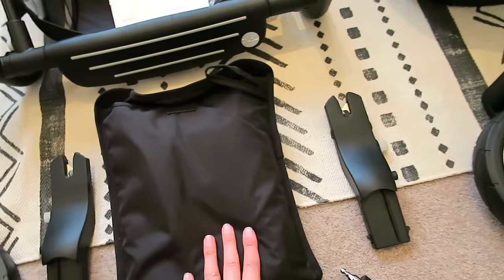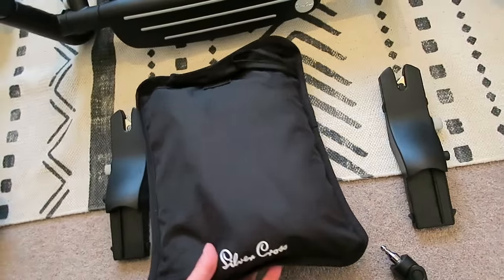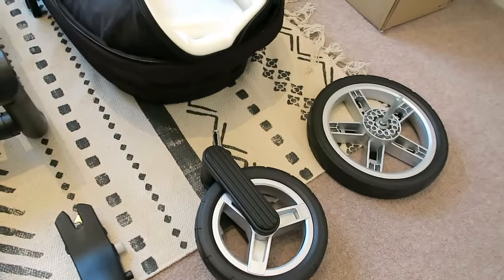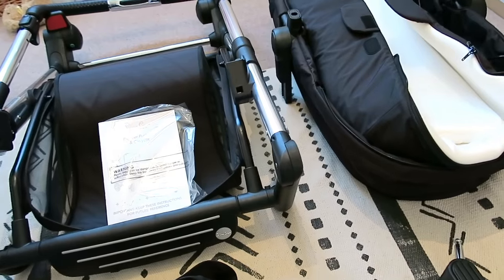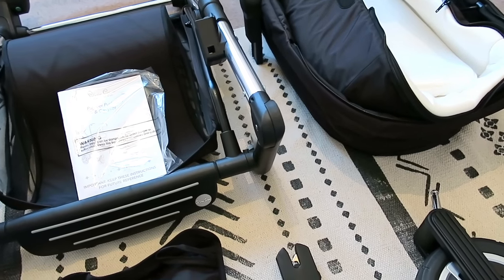This is the boogie bar, and that is the rain cover which comes in its own little bag — I think that's really, really handy. And then obviously we've got some more wheels here, so I just need to open the apron now and see what it all looks like.